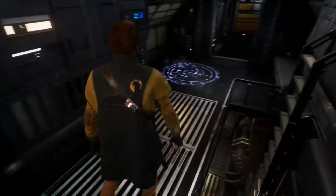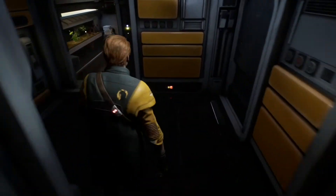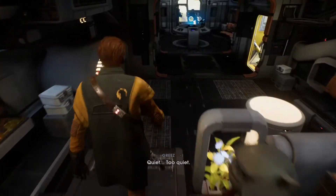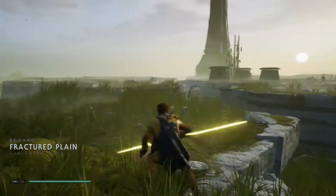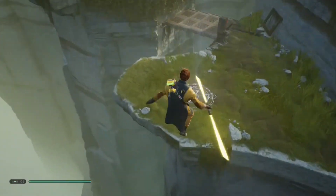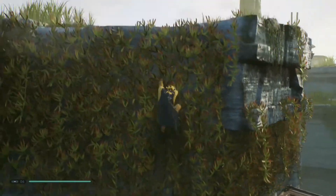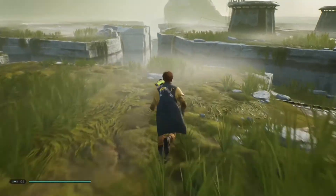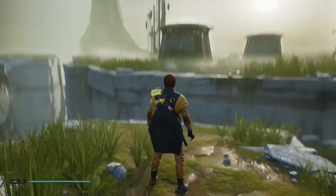So let's go playtest this thing. So we are finally here. Let's go kill some stormtroopers.